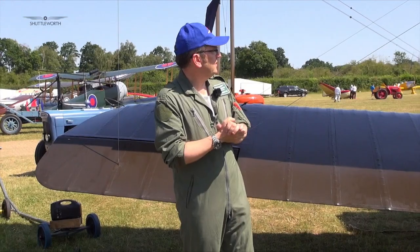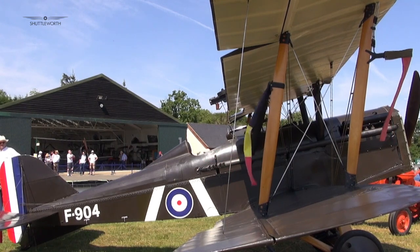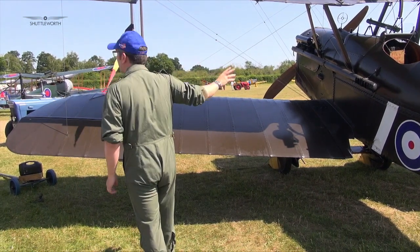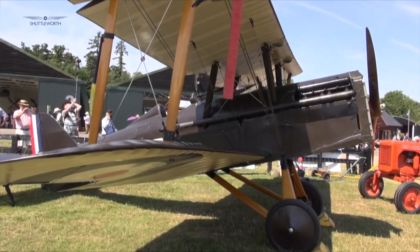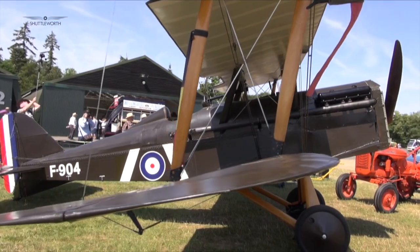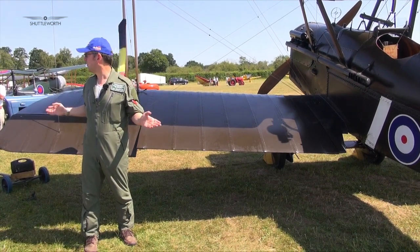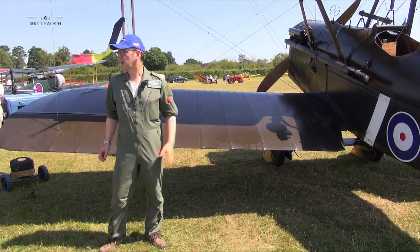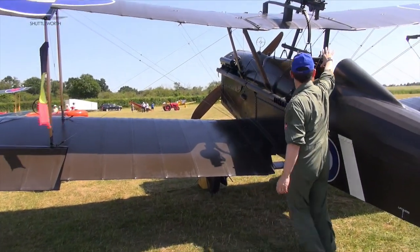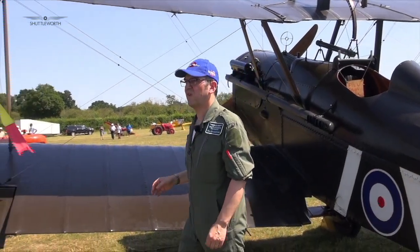Looking at the basic shape of the aircraft, this was one of the smaller World War I fighters, which makes it very sprightly. The pilot sits about halfway back along the fuselage — that was done quite deliberately. You'll also see the stagger on the wings, putting the top wing forward, which helped the field of view and visibility of the pilot for looking around. Bear in mind it's a fighter — one of the most important things is to be able to see enemy aircraft. You actually sit quite high as well, which puts you out in the blast but also gives you a nice field of view to look around.